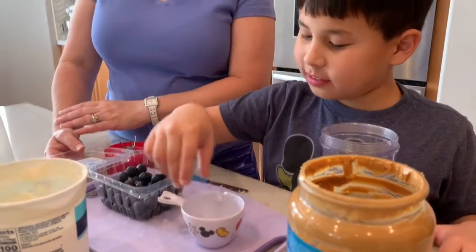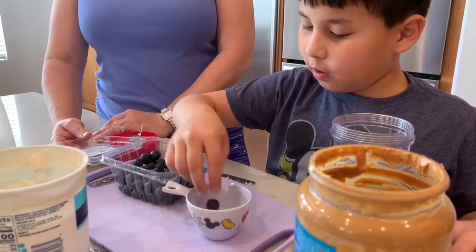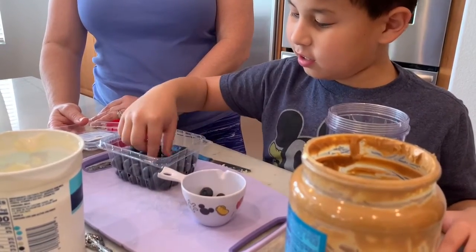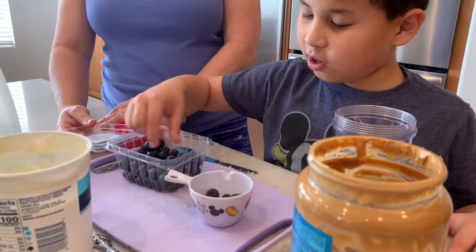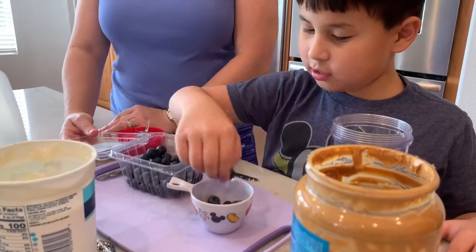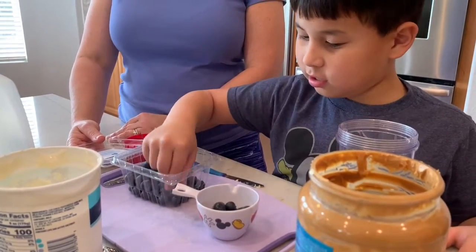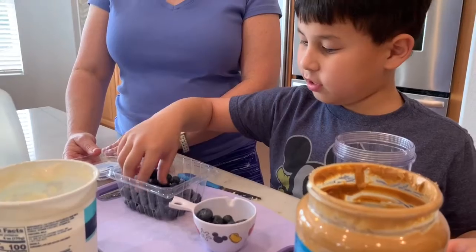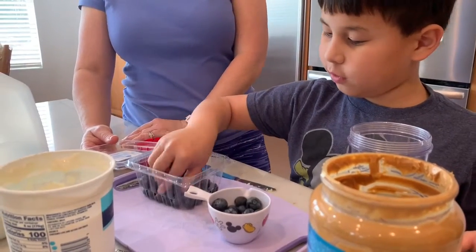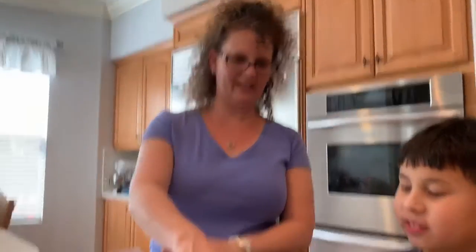One, two, three, four, five, six, seven, eight, nine, ten, eleven, twelve, thirteen, fourteen, fifteen, sixteen, seventeen, eighteen, nineteen, twenty, twenty-one, twenty-two, twenty-three, twenty-four, about twenty-five. Now pour that in there.